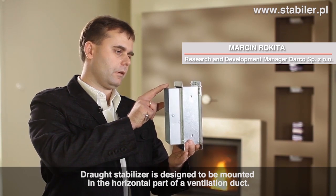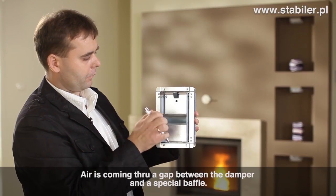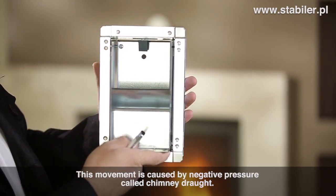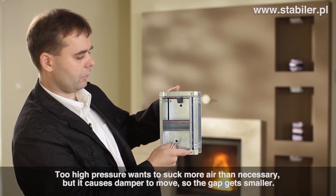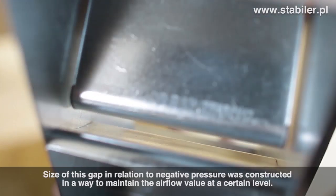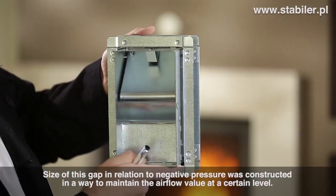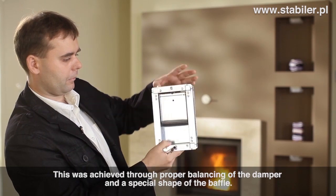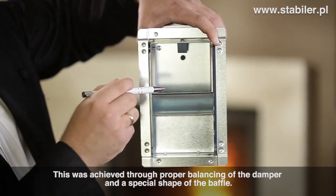Stabilizator wentylacji jest przeznaczony do montażu w poziomej części kanału wentylacyjnego. W tym miejscu mamy wlot powietrza, w tym miejscu mamy wylot powietrza. Powietrze przepływa szczeliną pomiędzy przepustnicą i przesłoną pod wpływem podciśnienia zwanego ciągiem kominowym. Nadmierne podciśnienie chce wyssać większą ilość powietrza i jednocześnie powoduje wychylenie się przepustnicy. Szczelina zmniejsza się. Wielkość szczeliny względem zmieniającego się podciśnienia została tak dobrana, aby zachować przepływ na stałym poziomie. Zostało to osiągnięte przez odpowiednie wyważenie przepustnicy oraz odpowiedni kształt przesłony.